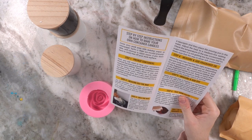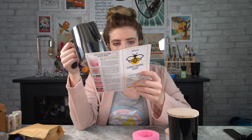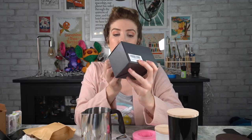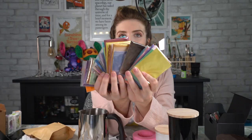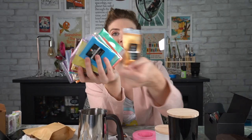Step one: cover your work area with butcher paper or newspaper — spills and drips are mostly unavoidable. Preheat the oven to around 100 degrees Fahrenheit. The wax will need to be heated to a temperature of 150 degrees Fahrenheit. I bought some pigment powder which is apparently non-toxic — I basically have this entire set of mica powder, which is gonna come in handy not just for this video but I'm an artist so I'll use it for painting too. Look how pretty that one is! I'll leave a link to this in the description if you're interested.